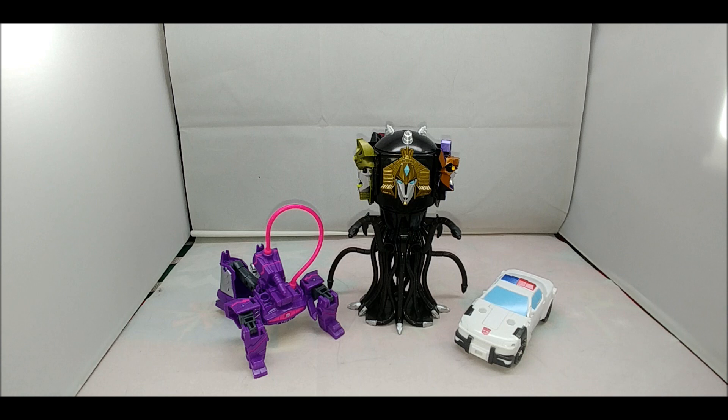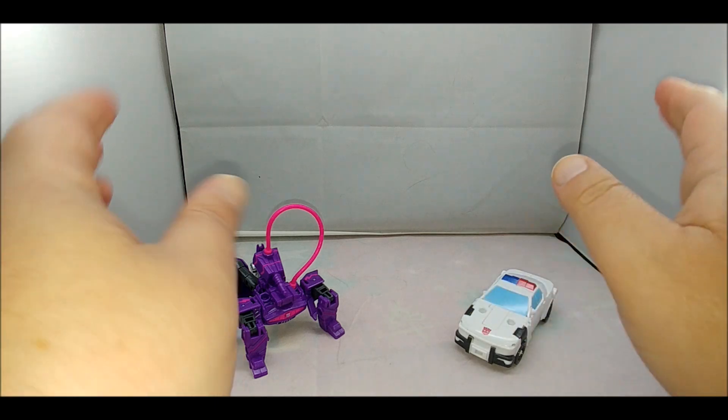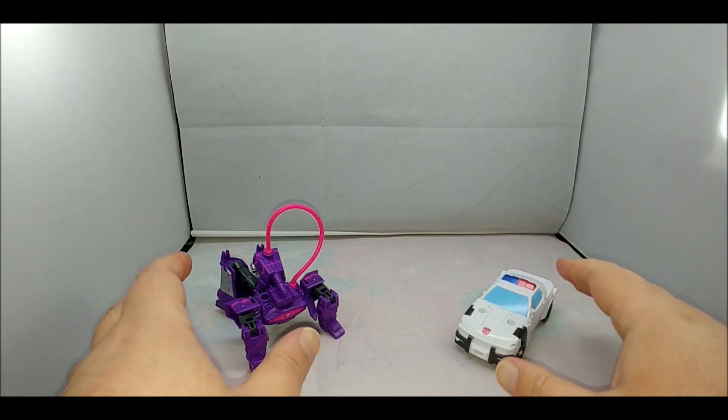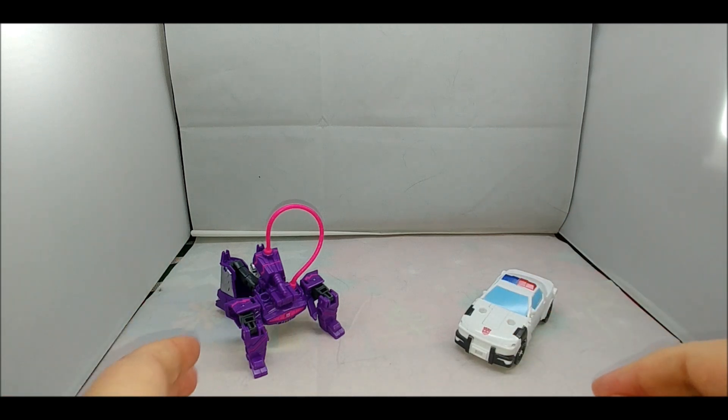Real quick: there is no difference whatsoever between Shockwave and Prowl in this set and their individually released Spark Armor figures. There are no deco differences, no molding differences — at least nothing I can see. If you can pick something out, your eyes are better than mine. I'm 40 years old, I've lived a life. There is absolutely no point bringing out the other figures for comparison because there are no differences.